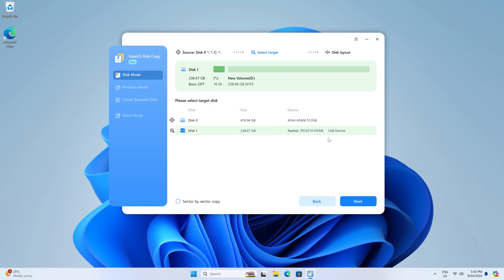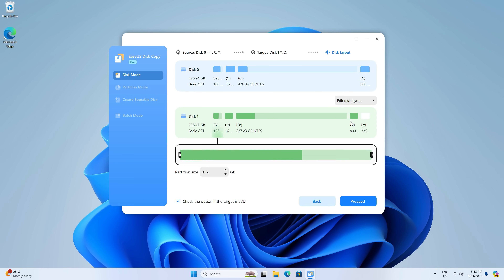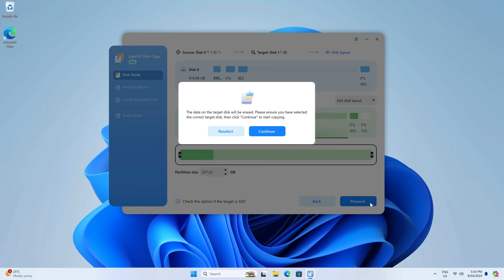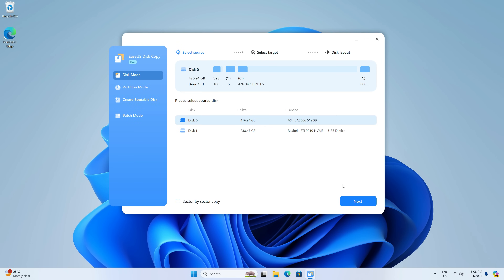Next, we choose our destination drive. If your destination drive is an SSD, click this checkbox. By default it will auto-fit the disk, so I don't need to do anything — but you can manually select the amount of space in the partition if you like. Hit proceed and let it do its thing. All done. Easy, right?